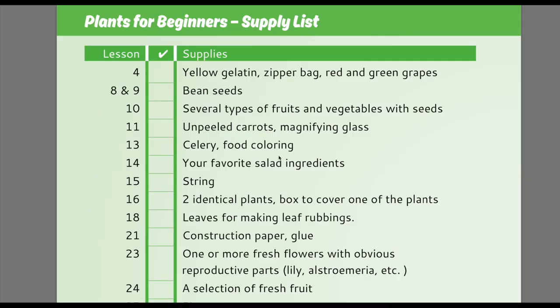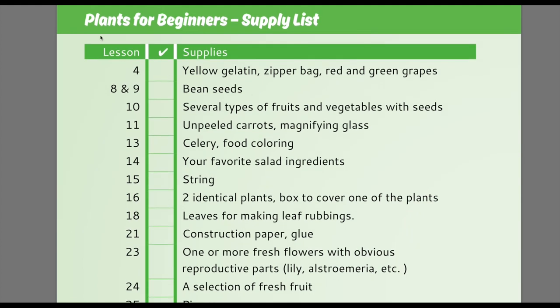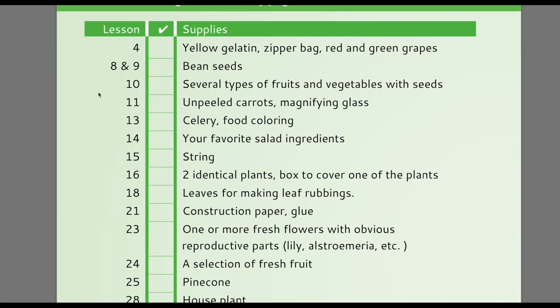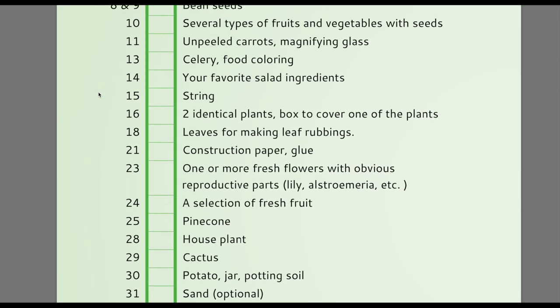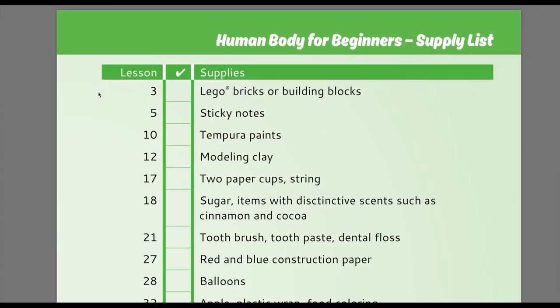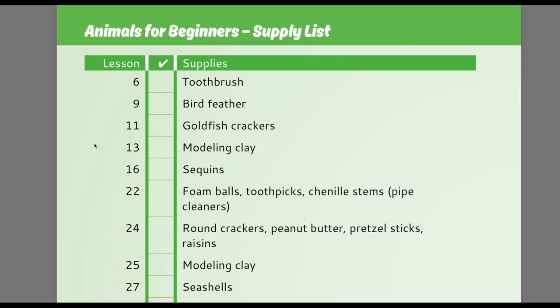We do really love it. Like all of the elementary Master Books science books, there is a supply list in the beginning. All of the projects are in the back of the book under Optional Projects, but it's listed by lessons so you know exactly what to get. This one is the supply list for plants, which is the first unit. Then there's a supply list for the human body, and then a supply list for animals.